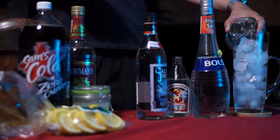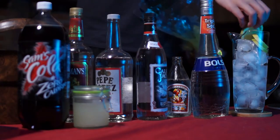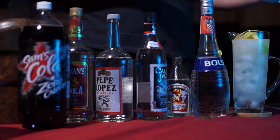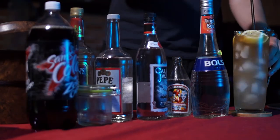Then, roughly equal to all five of those put together, add a bunch of sour mix. I made some diet sour mix on my own out of artificial sweetener, hot water, squeezed lemon,